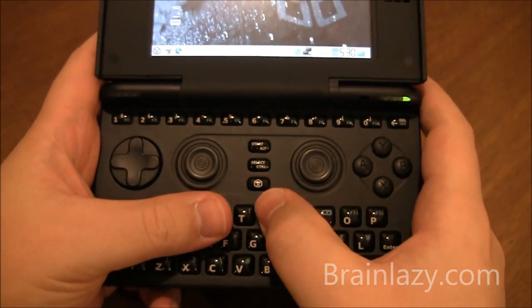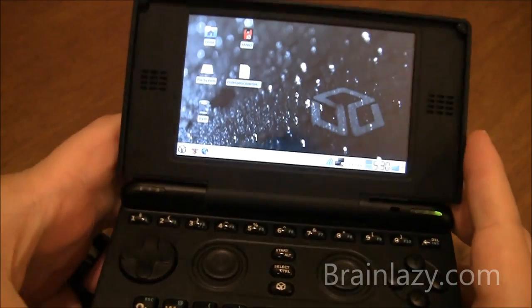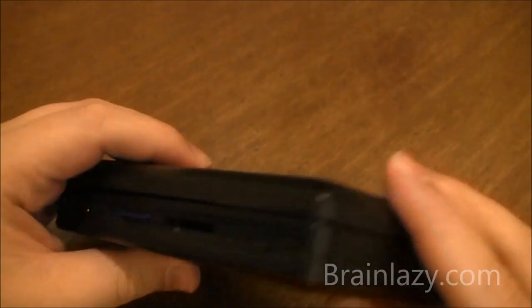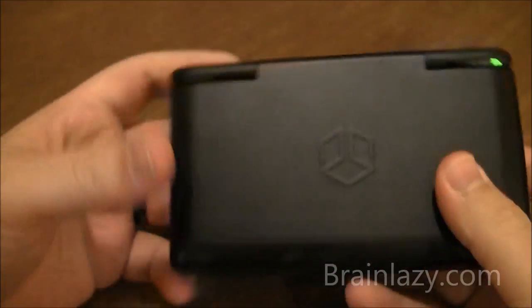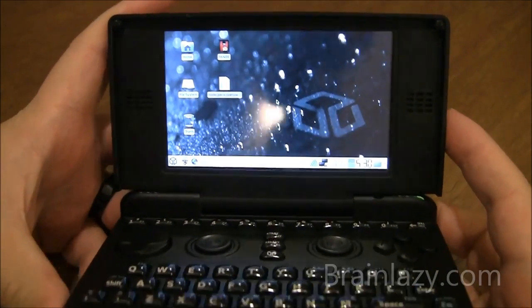I'm still not fully confident with the key feel when I press down. Software-wise there are still some rough edges, but they're constantly working on that — it can be fixed and improved, and it gets better. The only problem I have with the Pandora, like I said, is the screen. It's still beautiful, works great, it's a nice touchscreen.